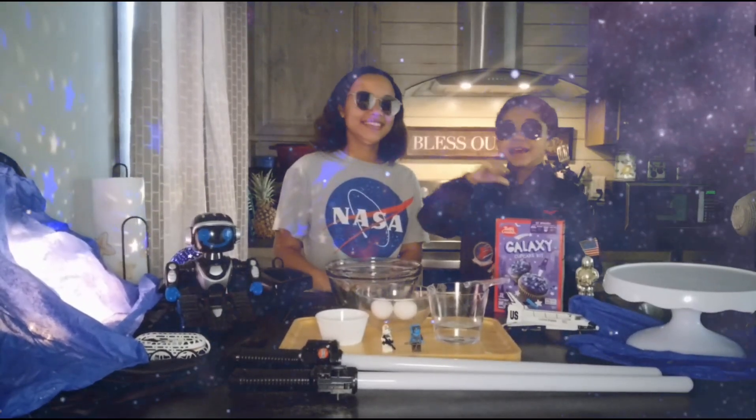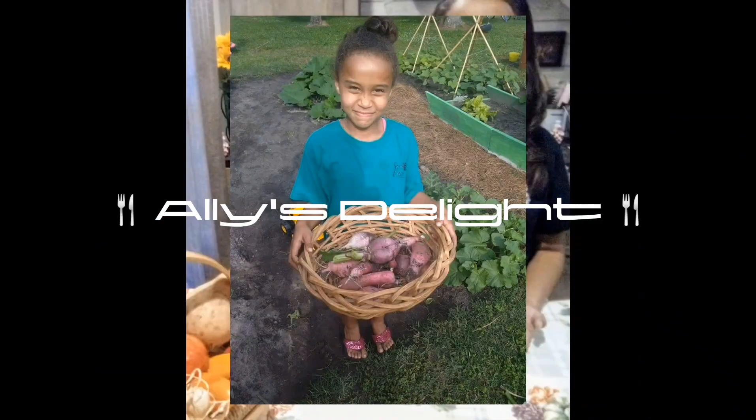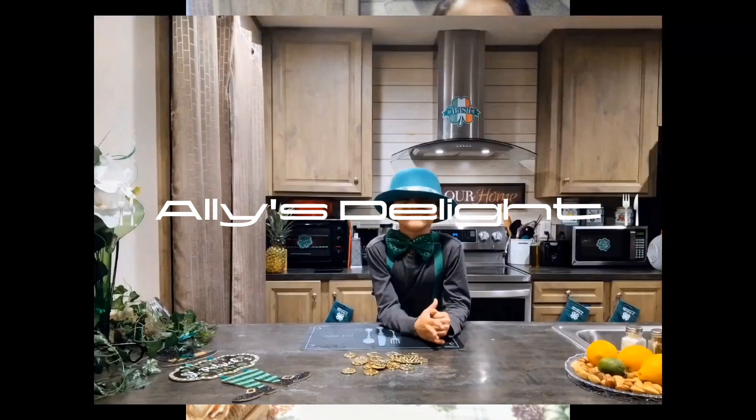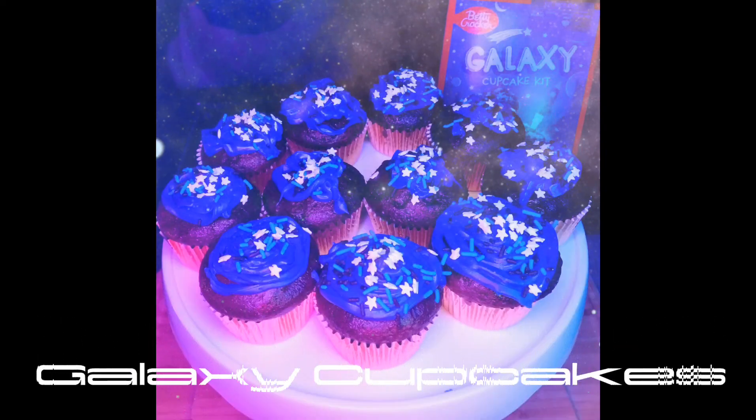Hi, my name is Mason and this is my sister from Alice Delight. Welcome to Alice Delight where I make delicious dishes from my kitchen. And today we're going to make Galaxy Cupcakes!